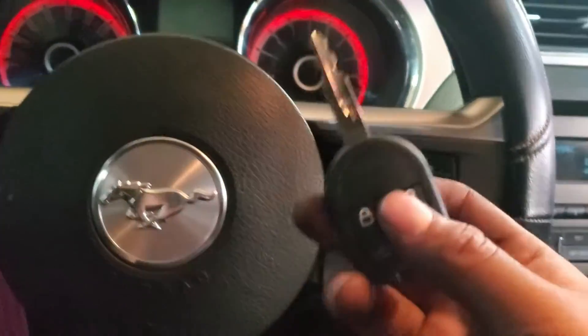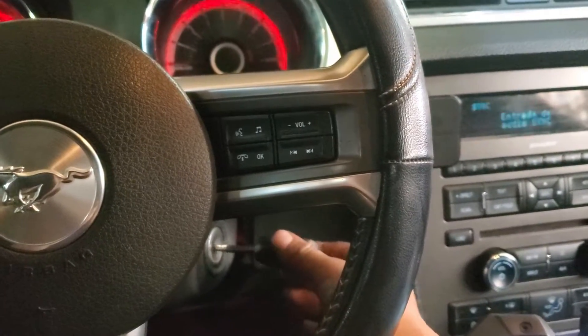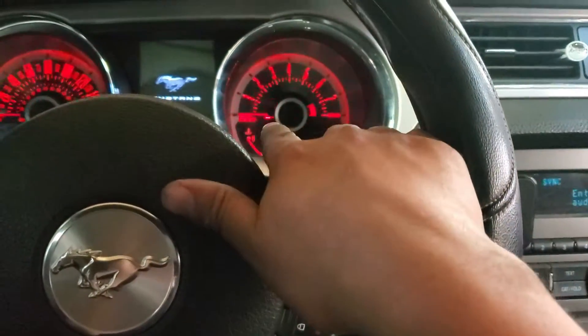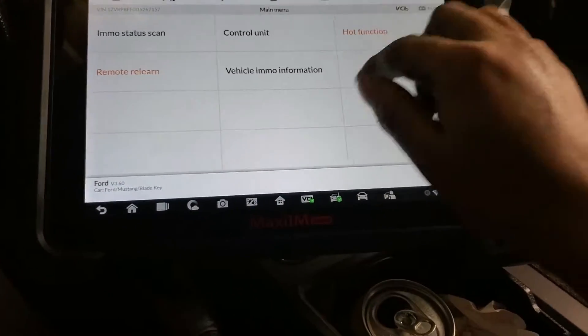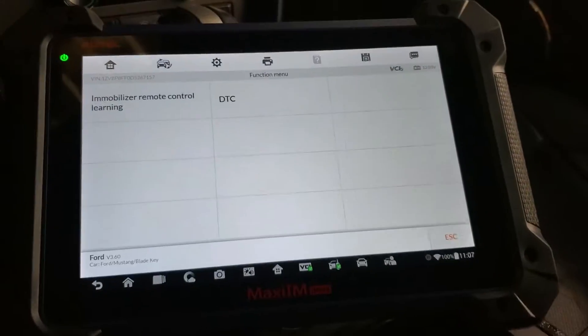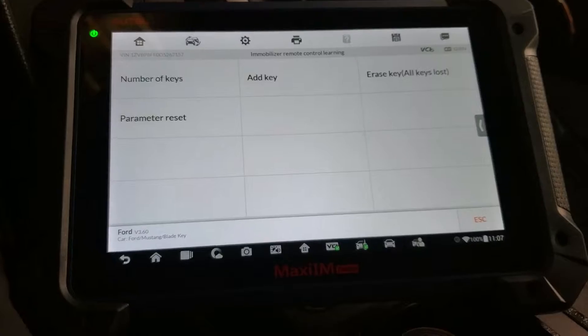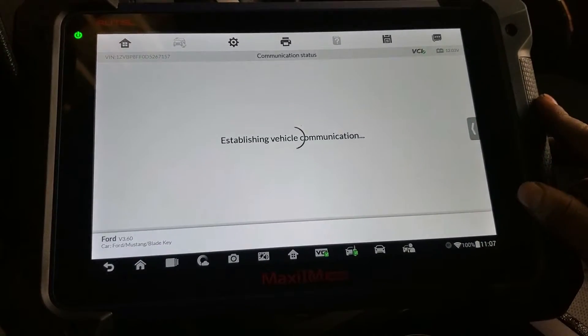Now we're gonna program the chip on this car. We open the switch and we see the anti-theft light is flashing on. I have my tool here with the car pre-selected already, and we're gonna hit Control Unit, then Immobilizer, and check how many keys the car has.